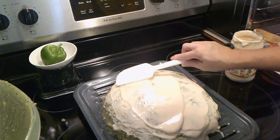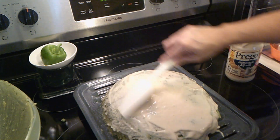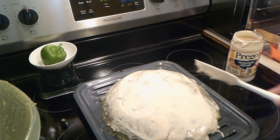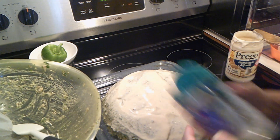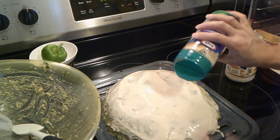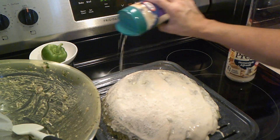We're going to put this in the oven. It is preheated to 350 degrees for about an hour, maybe an hour and a half. I will check it as we go along. But before we do that, we just got to sprinkle on some of this three cheese blend — it gives it a nice little extra touch.